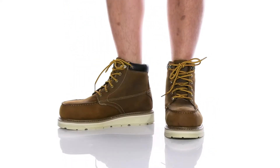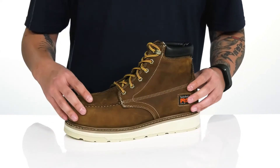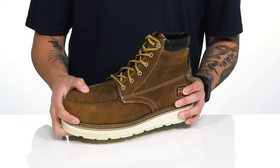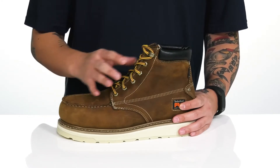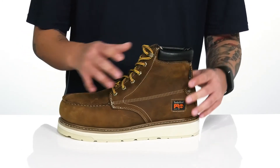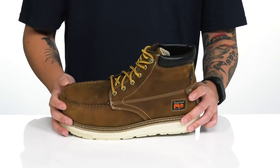The Gridworks 6-inch Alloy Safety Toe Waterproof from Timberland Pro is a rugged work boot made with a durable leather upper, a waterproof membrane to keep your feet dry and comfortable while you're working hard, along with an alloy safety toe for additional protection. It also features metal eyelets that go all the way up with a quick hook loop up top, providing a secure fit. A gusset on the tongue keeps out debris, and a high-top silhouette provides additional support and protection around the ankle with padding on the tongue and collar.